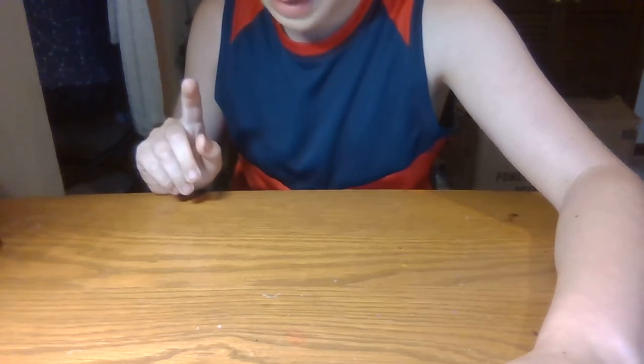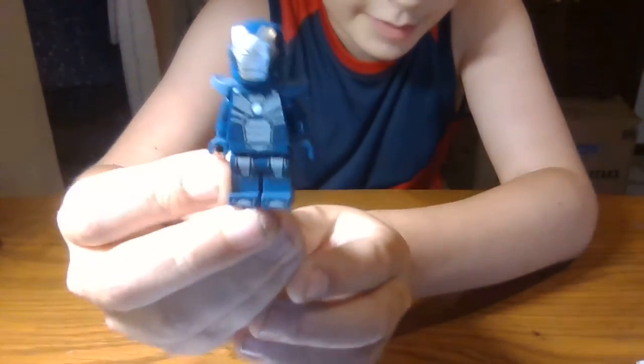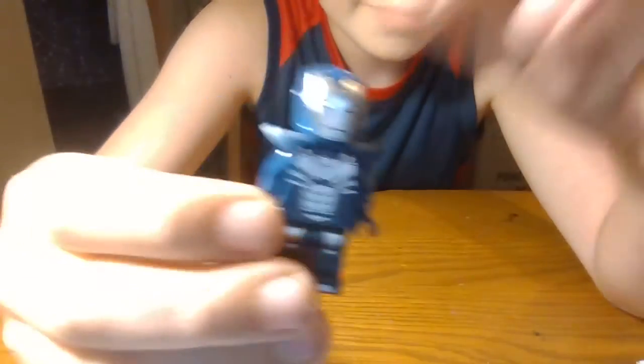Next minifigure is another Iron Man suit — here is the Silver Centurion. I think that's what it was called in the comics. I love that shoulder printing. I'm sorry, I just get a little nervous when I do these videos, but yeah, pretty cool — same head.